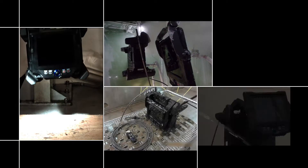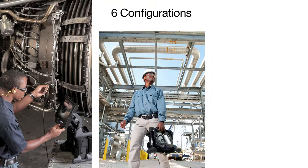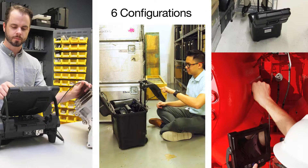Not only does the Video Scope adapt to your environment, but it can withstand some of the toughest conditions. The IPLEX-NX Video Scope can be configured six different ways to maximize user ergonomics.